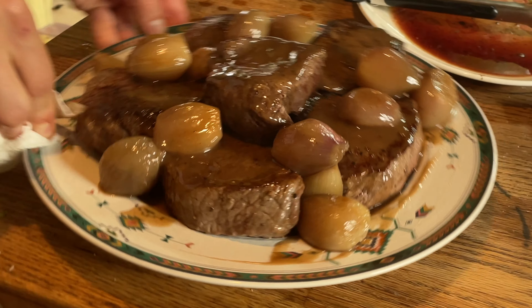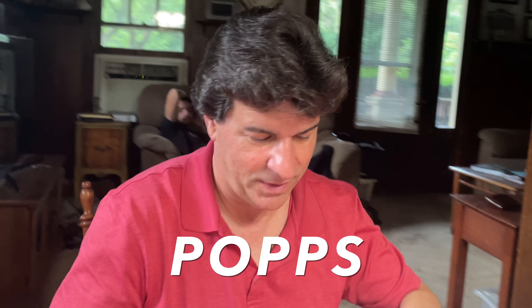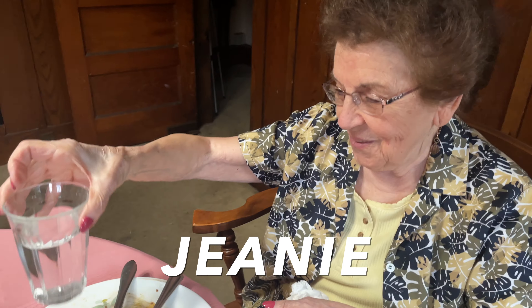I hope you are doing well. This is something completely off the cuff today. I am making dinner for six for Father's Day — my dad, my brother, my sister, my sister's boyfriend, my grandmom, and me.